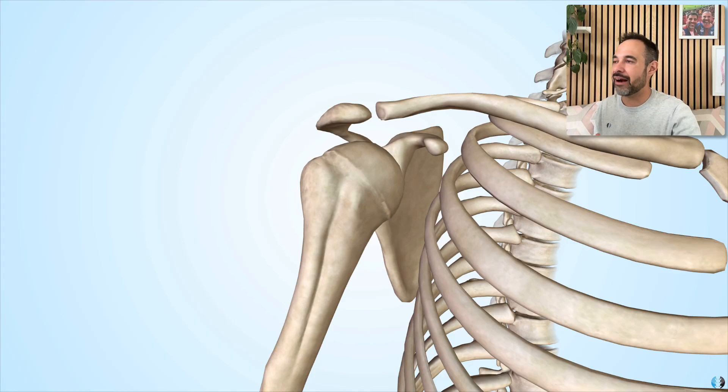The ACJ also provides a barrier to stop the humerus from dislocating too far superiorly. Whilst this isn't a pattern of instability that we see commonly at the humeral joint, at least we know that we have this barrier over the top to stop excessive movement of the humerus.